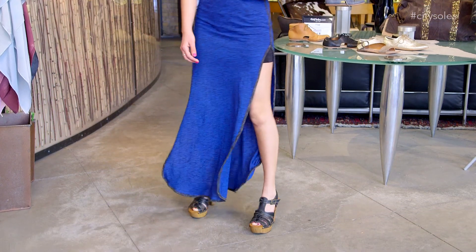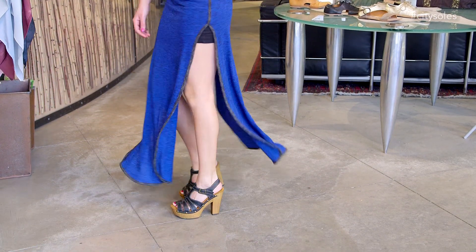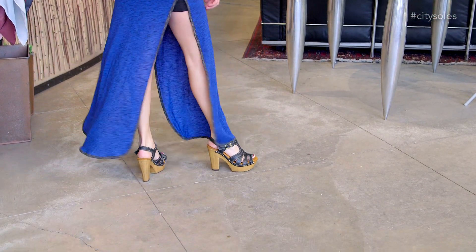Summer skirts, dresses, flowy things, cute little shorts — anything. Really, this could be your summer rock and roll shoe. Comfortable all day long with a cushion on the inside, and style-wise I think they're really awesome.